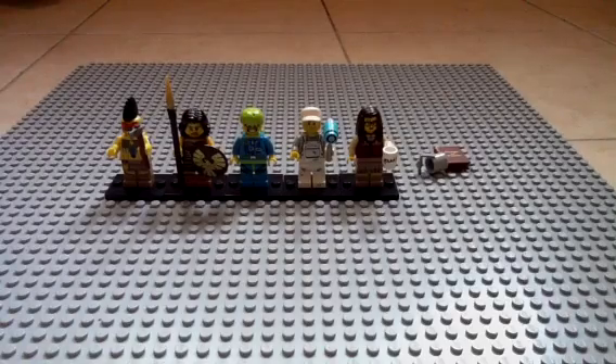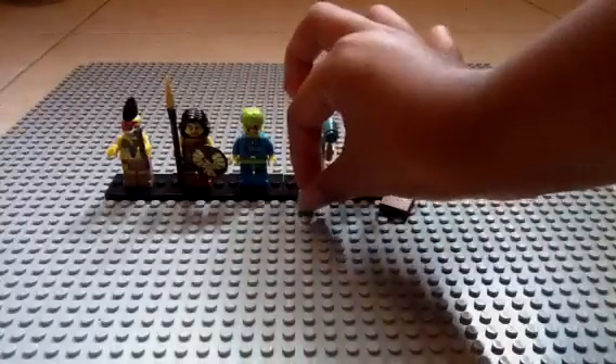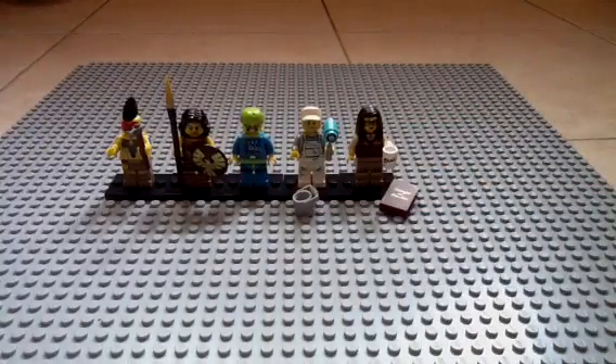There you have it — those were my last five packs, and those are the minifigures I got. Thanks for watching. Please comment, like, and subscribe. I'll see you guys later. Bye!